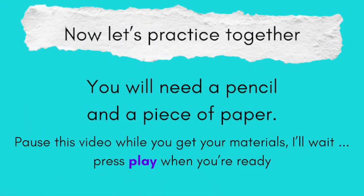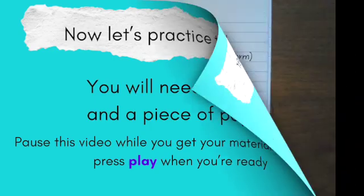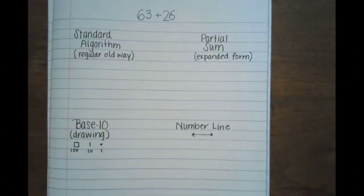Go ahead and pause the video and get a piece of paper and a pencil. When you're ready, push play and we'll work one of the problems together. Let's work a problem together — we're going to do 63 plus 26.